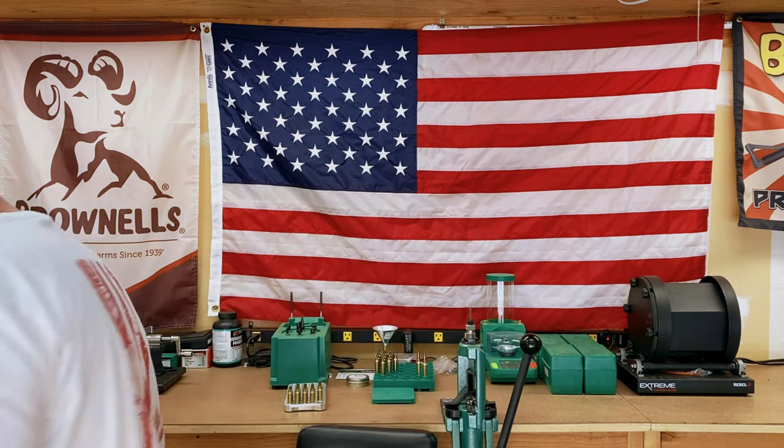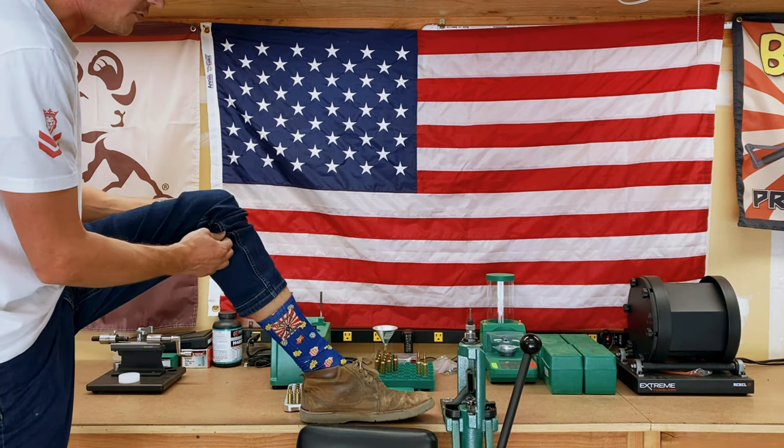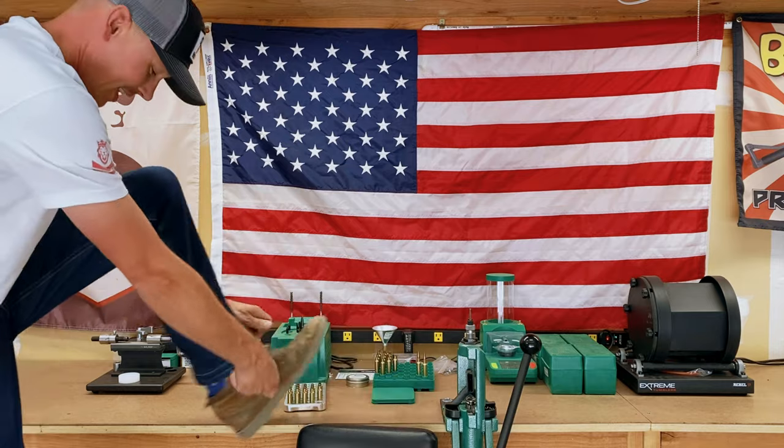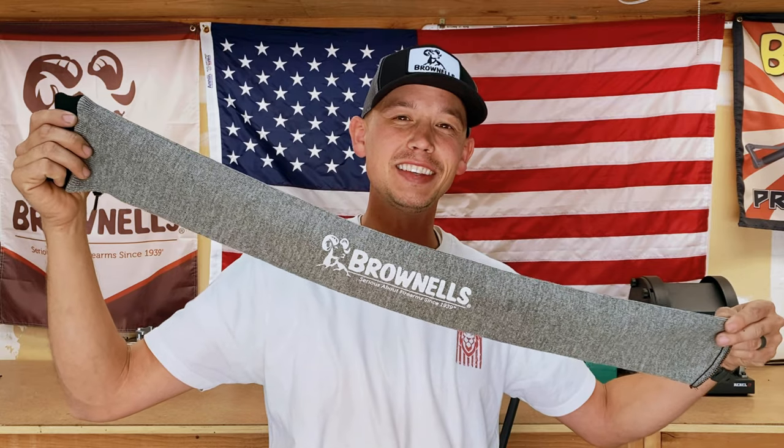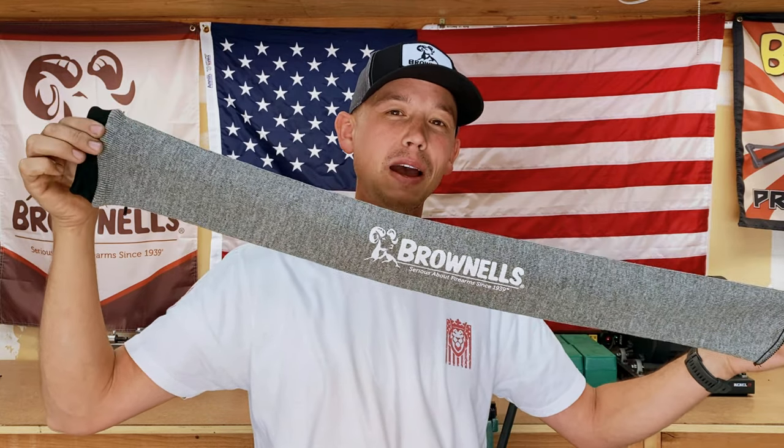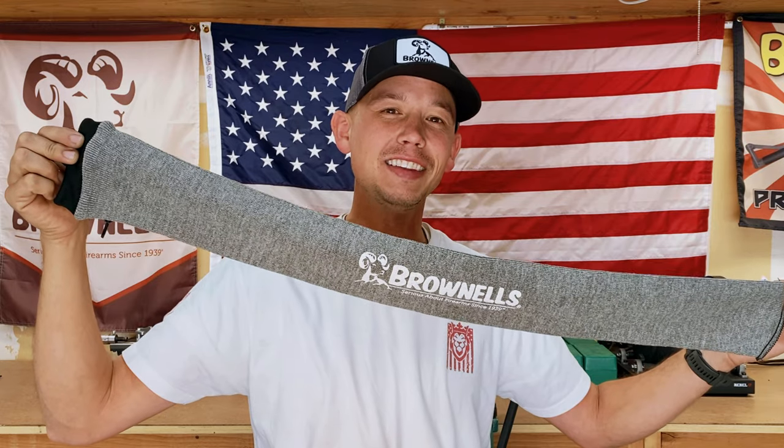What's up everybody, it's Brad here with another quick product review. A product made by Brownells that will surely blow your socks right off — that's right, I'm talking about gun socks. Not only are they gun socks, but they're Brownells gun socks. I'm referring to the Sack Ups gun sock made by Brownells — an outstanding product. Let's jump into this review.